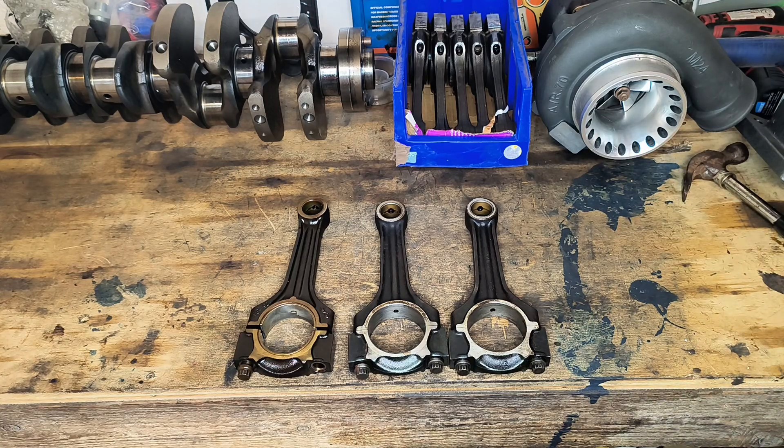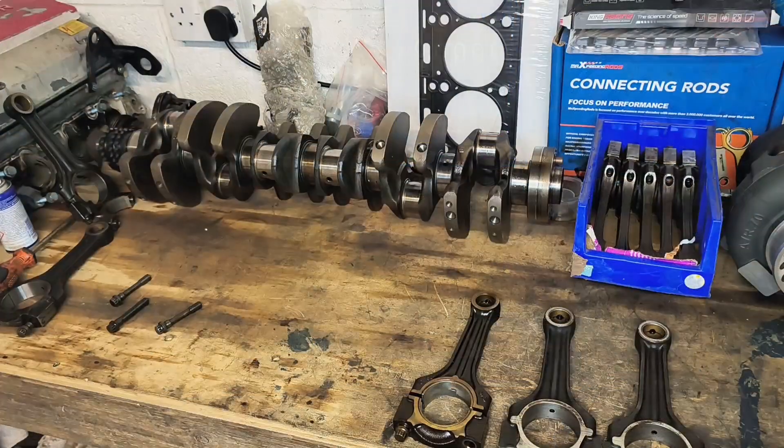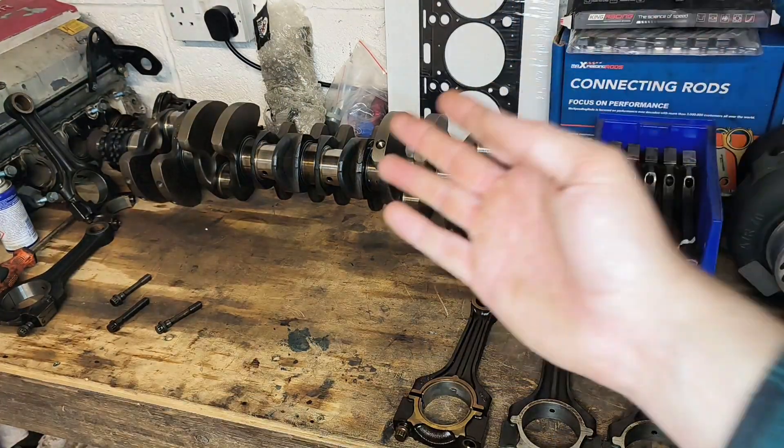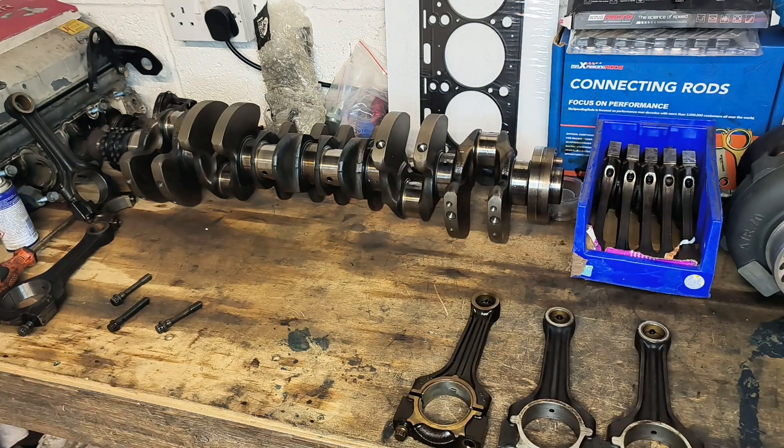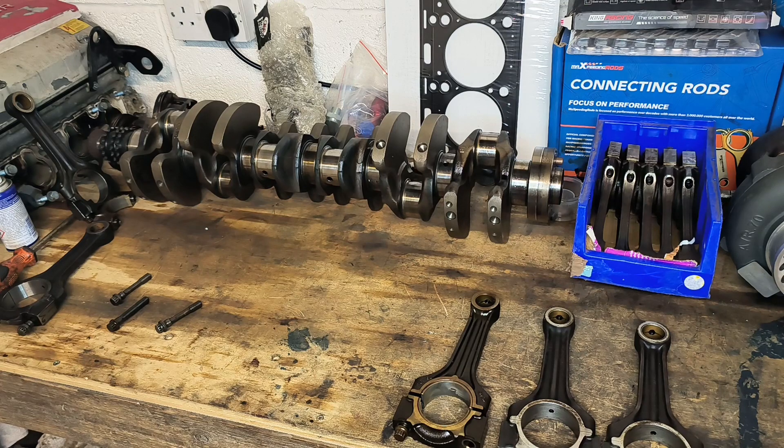The keen-eyed among you will have noticed the crankshaft in the background and this pot of rods. That crankshaft belongs to an OM606, but is ironically stamped 1.104, because the OM606 uses the same crankshaft as the M104 3.2. The M104 3.2 uses M103 rods, which are actually stamped M102 — and so on and so forth.